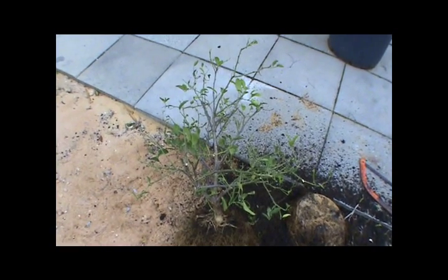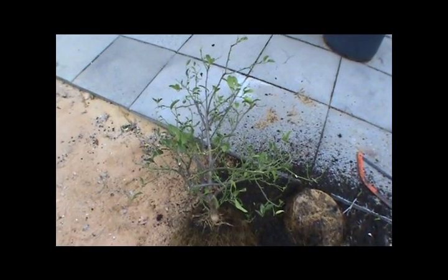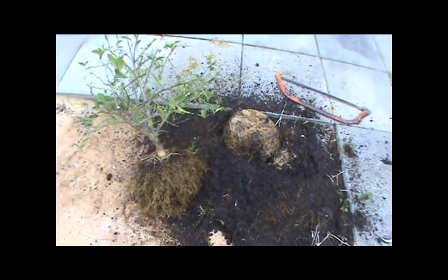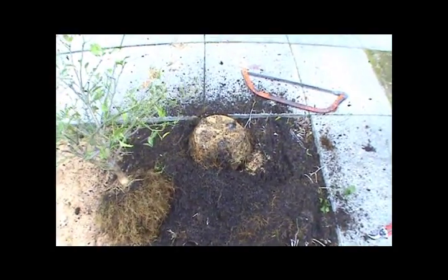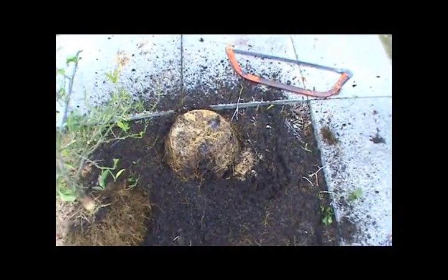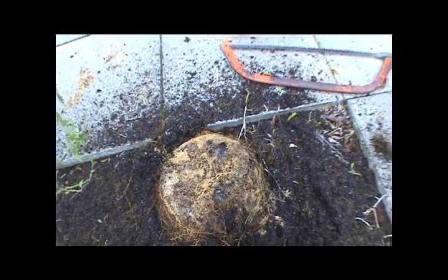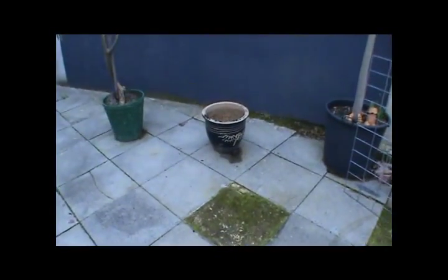We're going to pot that up into the expanded clay. I have cleared out the root system — you can see it there. Over on the right-hand side, you can see the tools of the trade, the saw. I cut the bottom off the root ball that was in that pot there.